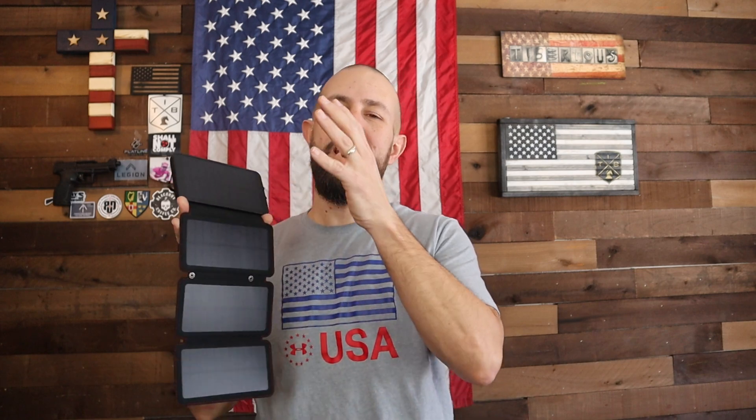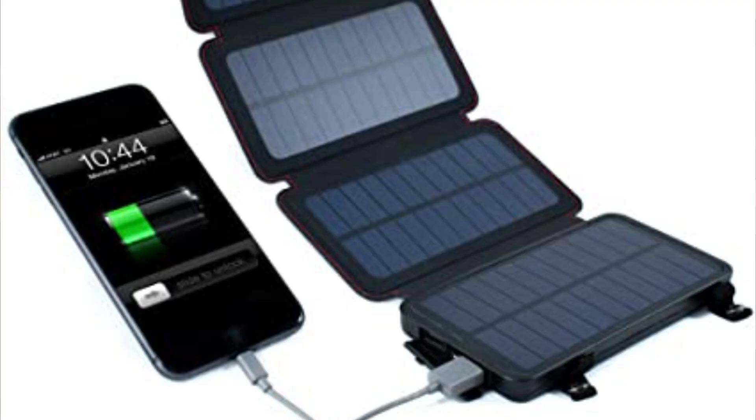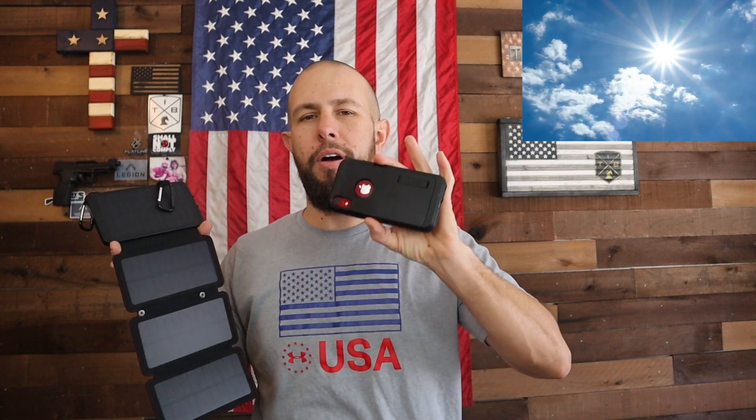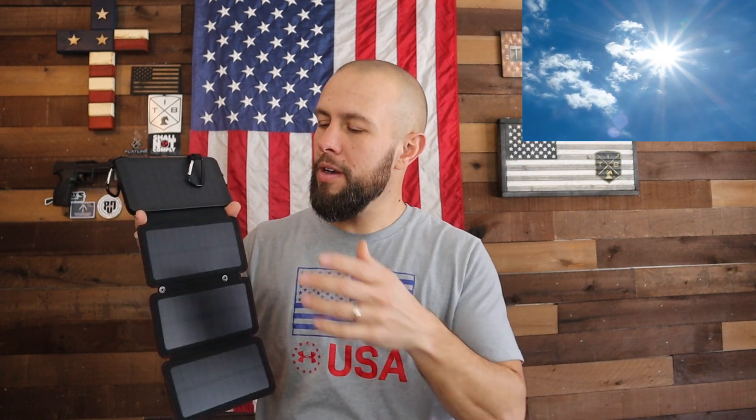Let's talk about pros. The biggest pro for me is the capacity — how you can recharge your devices multiple times on one charge. I like the wireless charging for compatible phones, the magnetic back for sticking it to metal surfaces, and the carabiners for hanging it from clothing, rope, or a backpack. The biggest advantage besides capacity is obviously the ability to charge it using the sun — if you lose power or there's some serious social unrest and you can't tap into electricity, having that ability to use the sun to charge key communication devices like your cell phone is very important.